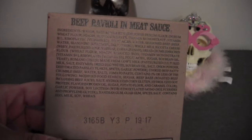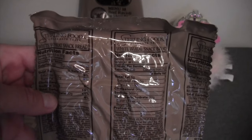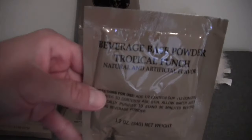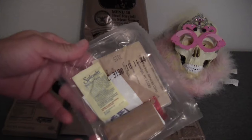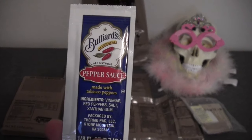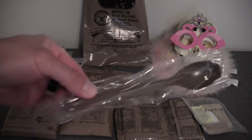Here's the main entree — beef ravioli with meat sauce. Next we have corn nuggets, wheat snack bread — this is the white wheat snack bread — plain cheese spread, beverage base powder Tropical Punch, osmotic cranberries, the accessory pouch, a package of pepper sauce, a flameless ration heater, a hot beverage bag, and the trusty MRE spoon.